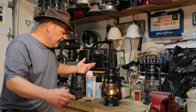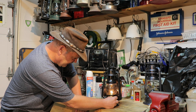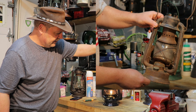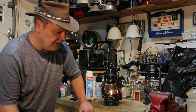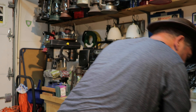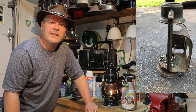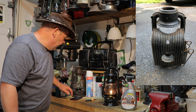It was very, very rusty. I had to spend a lot of time on rust removal — sanding, and using Rust-Oleum rust dissolver gel, soaking things down and then hitting it with Scotch-Brite and steel wool to de-rust it. Then I finally put a paint job on it.